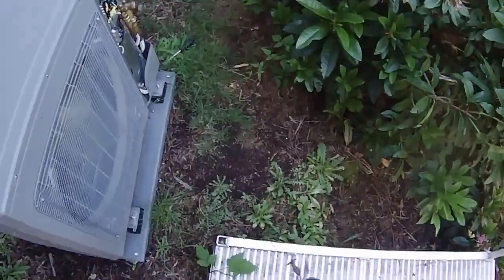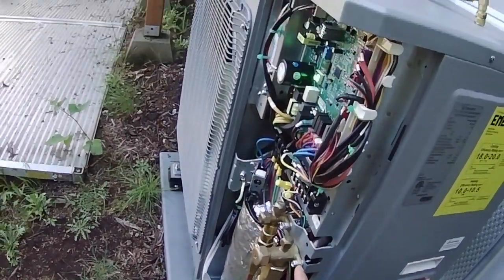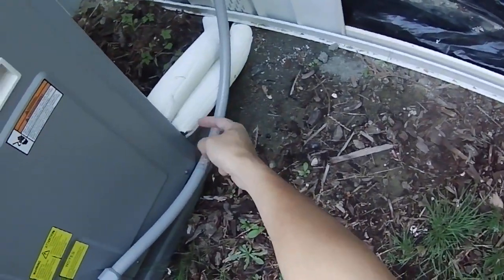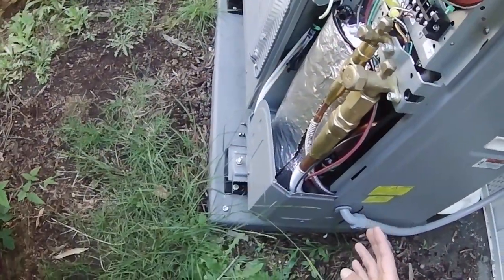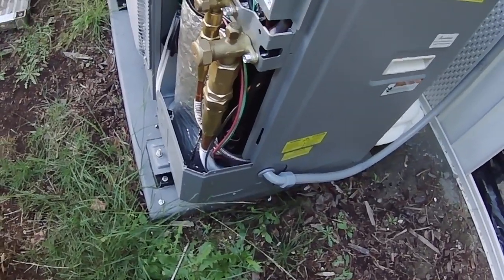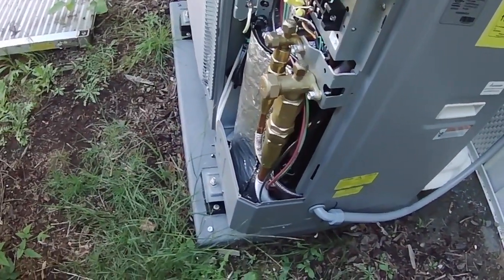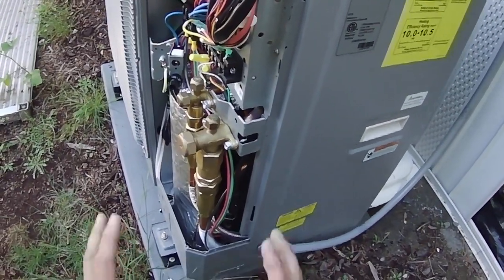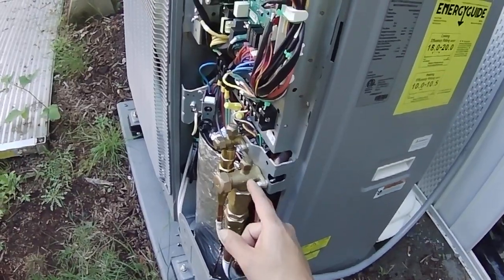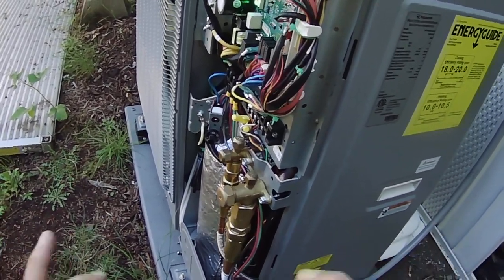For this unit, the refrigerant lines run to the midway point of the unit — I expected them to be in the back, but they're not. The hoses are supposed to be run from the front or side, which is super awkward. It was a very tight fit and you have to bend these things quite severely to get them connected. For my inspection, I had to measure the pressure of the running system.